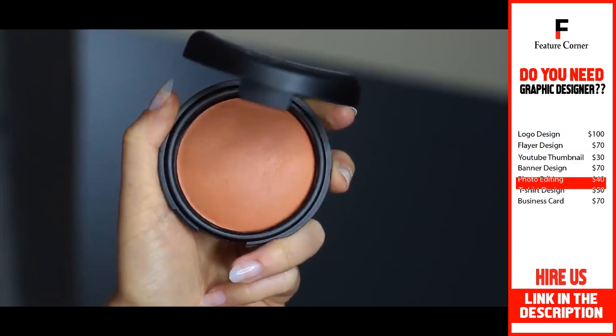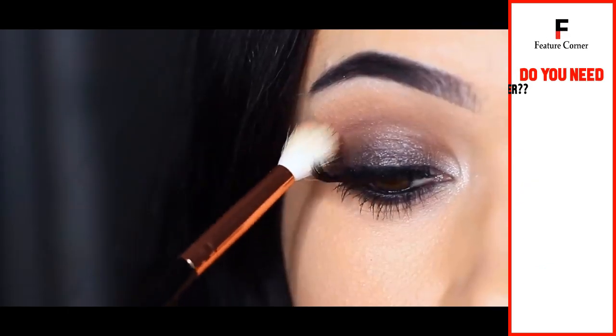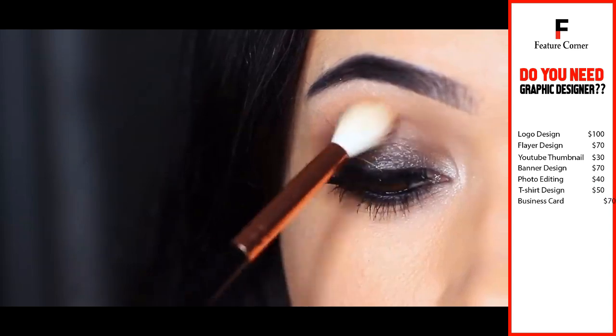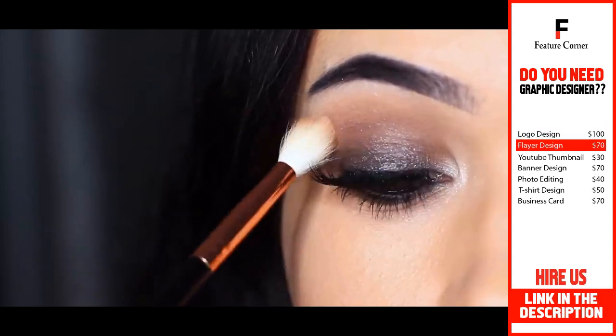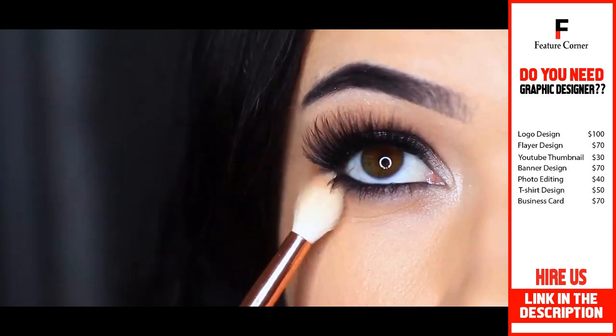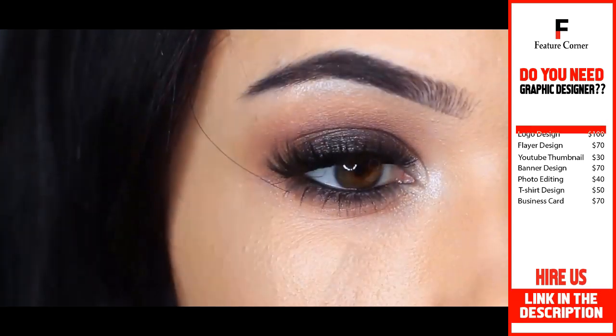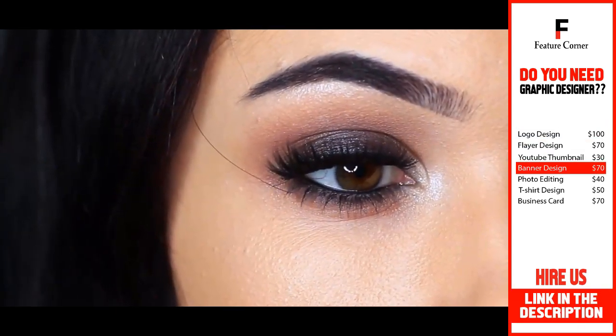Then I like to take my blush shade on a blending brush and go around the edges of what I've already applied. This is what I refer to as a fade shade — it creates a slightly different tone in the crease and can also be used under the eye. Then just use that on your cheeks and get a matching lipstick, and that brings the entire look together.